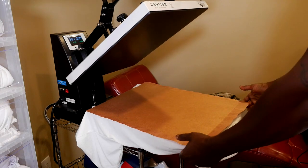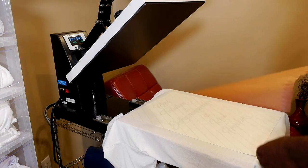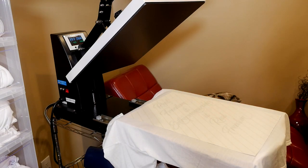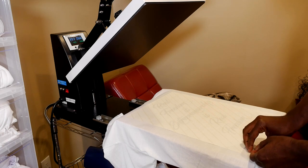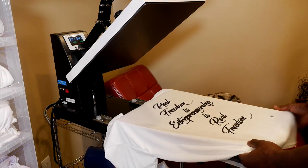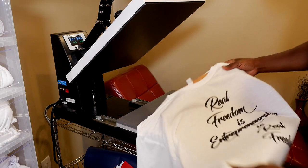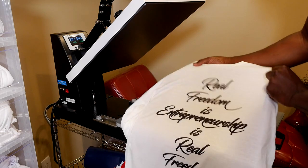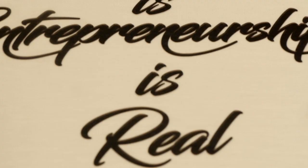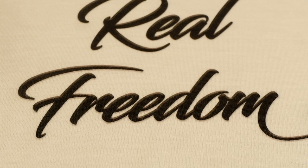Here we go. Let's see what we got, guys. Pull this out. You guys ready to see this? Our first transfer with our Sawgrass SG-1000. That's looking real good. No difference between this and the 500 to me. Guys, that's the one right there. That's looking real good. And you know I get really good results on the SG-500, and it looks like these are pretty much the same results on the SG-1000.